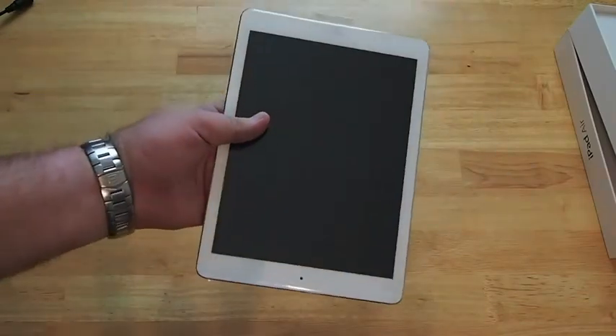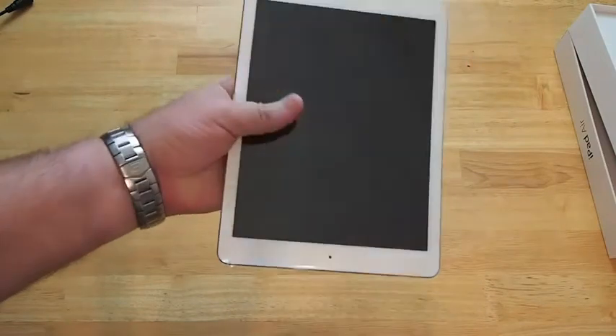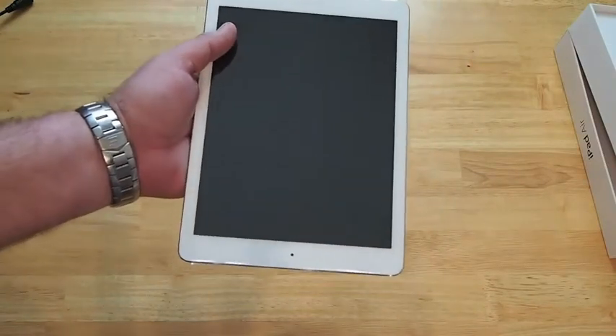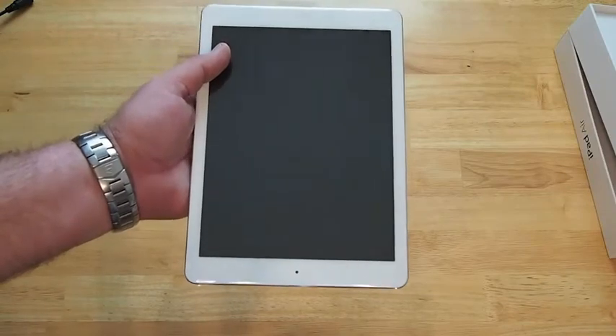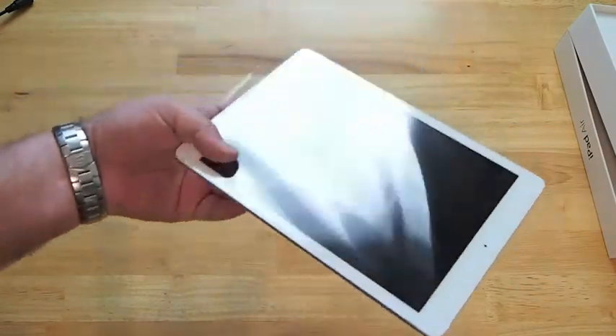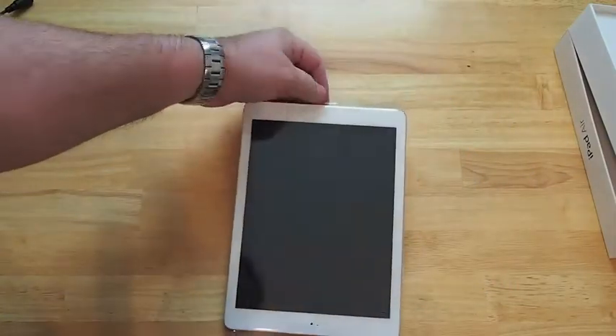Just by simply holding it in my hand I can already tell you that it's much, much lighter. I think it only weighs like just barely a pound somewhere around there. I'll try to get the exact specs for you and display them on the screen.